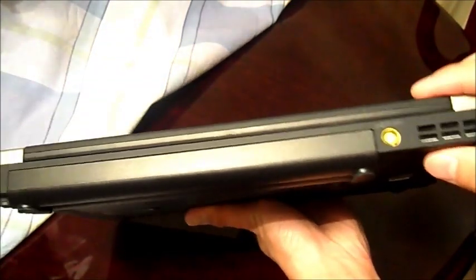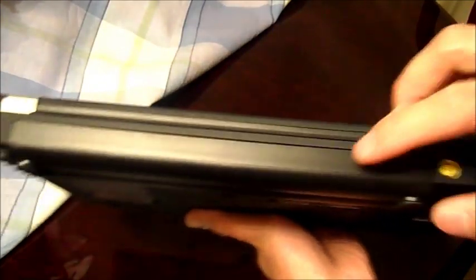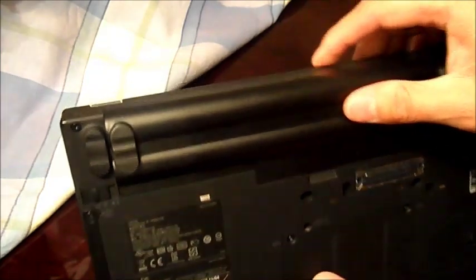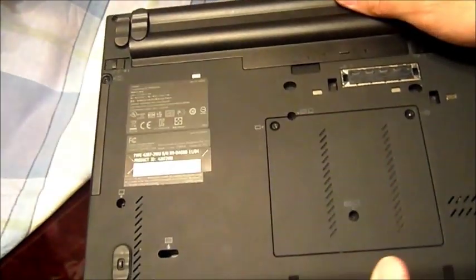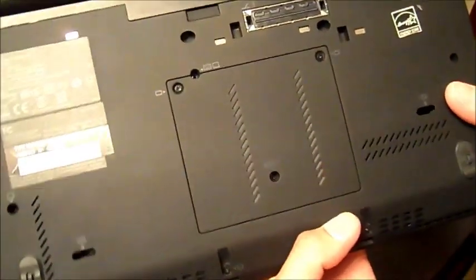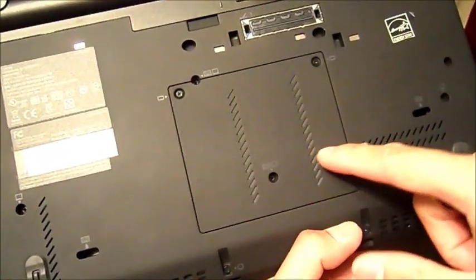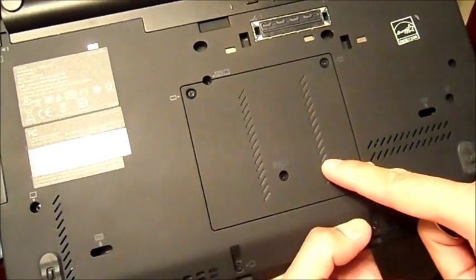Here's the back — your power, your vent, and this is just a 6-cell battery, so it's not the 9-cell. I didn't want it sticking out very much because I travel, but I do have a docking station with it. The bottom has easy access for memory upgrades.